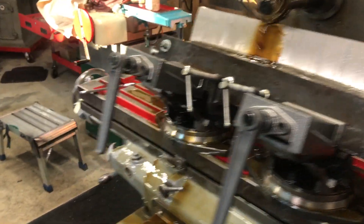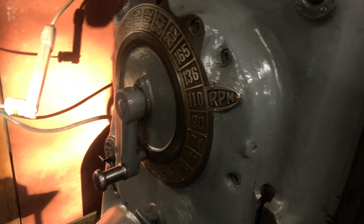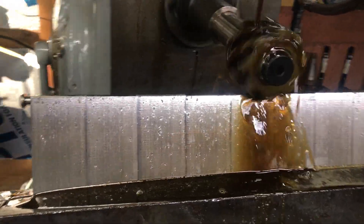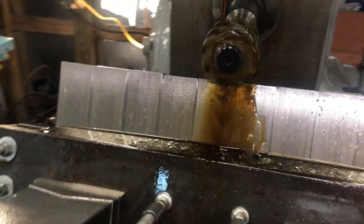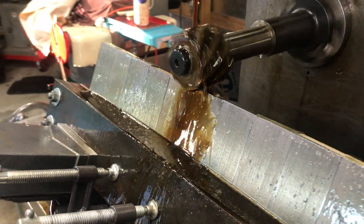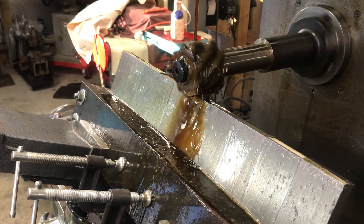I've also reduced my feed rate — it's at about 3 and 8, and I'm still running 110 RPMs with full coolant on. I think I can do half a thou, but I really am not sure if I want to push it at this point. We'll see how it goes.